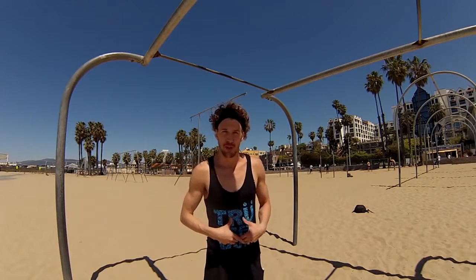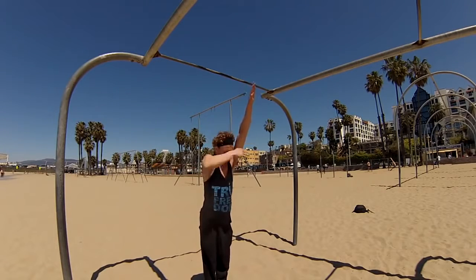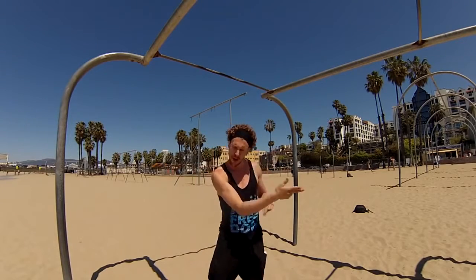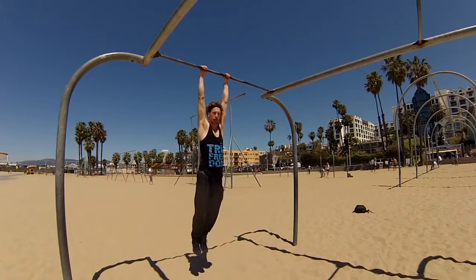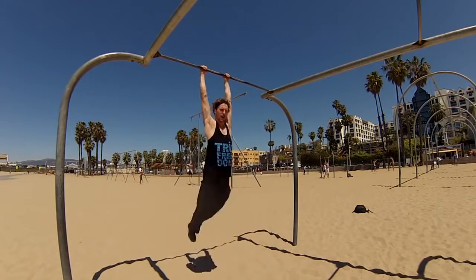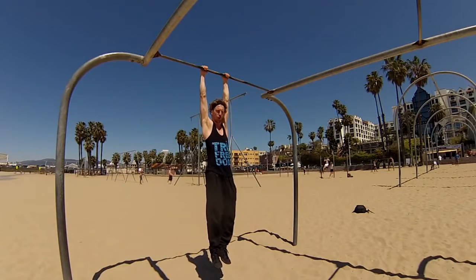Like with any move we do, the stronger we are, the easier it's actually going to be. This move involves a lot of core strength. So we're going to talk about two major positions while swinging: hollow — nice strong body, strong long lines — and then arched, where your body is actually arched back. One of the biggest mistakes that happens is people try to pull too much with their arms and their body is too loose. If you're loose and bending at your hips, you'll never go anywhere. Just like on a trampoline, the stronger your body is, the more power will actually follow through. So be strong.